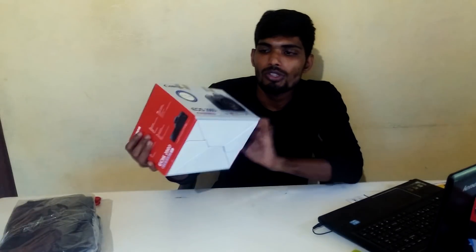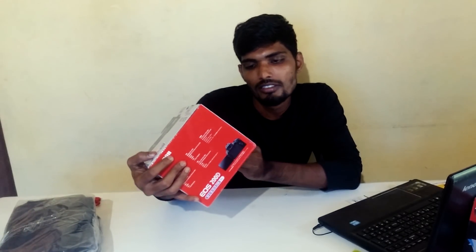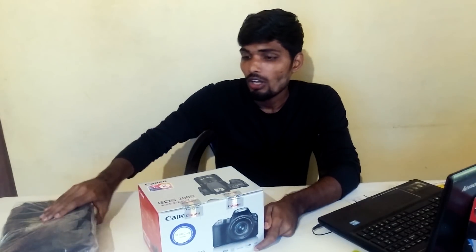Hello friends, welcome back to my channel. My name is Roshan and in today's video we are going to unbox the Canon 200D. This is the first time I'm owning a DSLR. It's also called the SL2 in foreign markets.